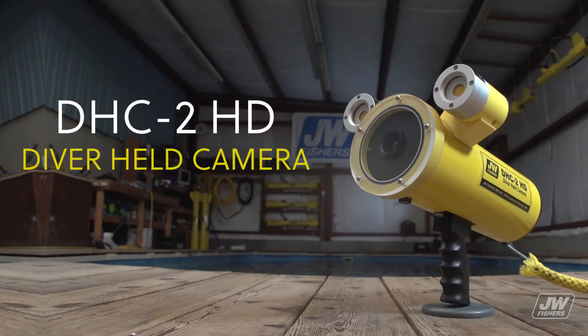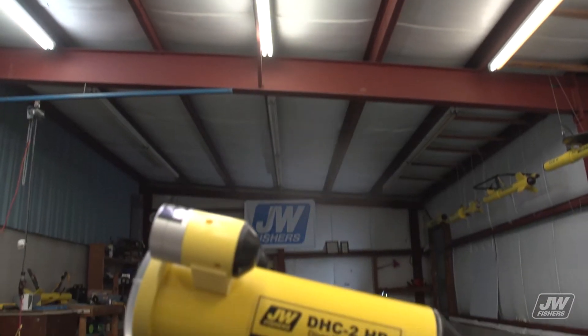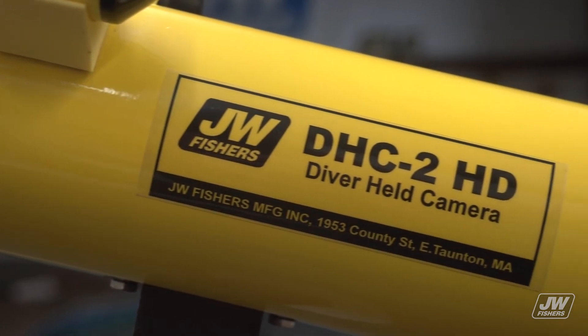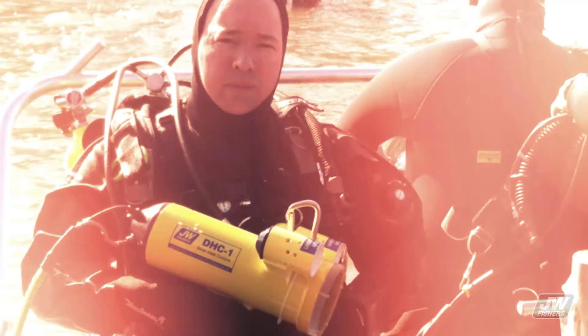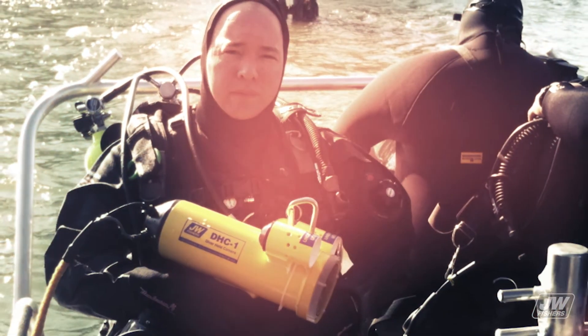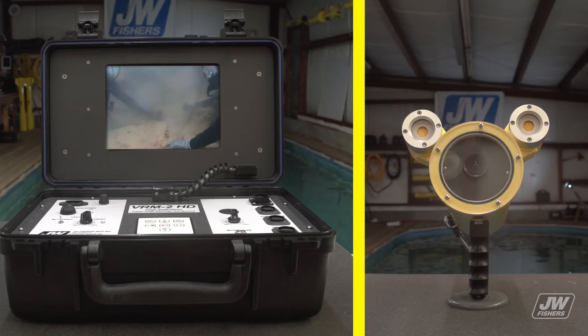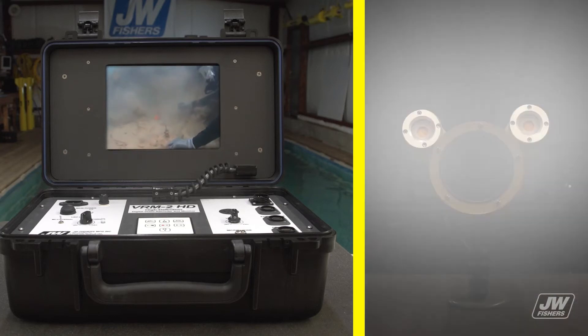Fishers' DHC2HD diver held camera system is the ideal tool for hull inspections, bridge inspections, or any of the numerous underwater structure inspections encountered by today's commercial diver. The DHC2HD is ruggedly constructed of corrosion-proof materials, making it an excellent choice for work in depths of up to 1000 feet. The system includes two powerful 1500 lumen LED lights, with operation of the lights and camera controlled by the diver through a switch on the rear of the housing.